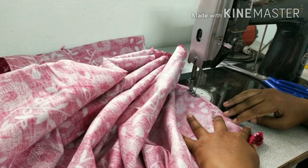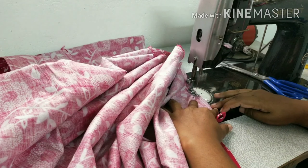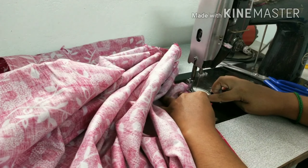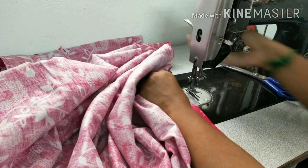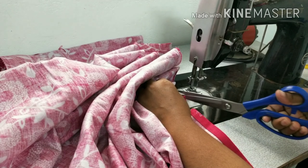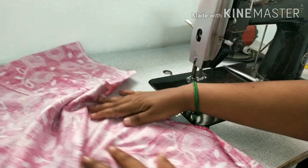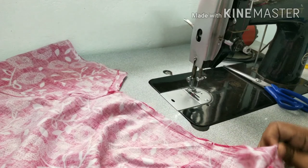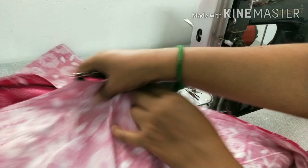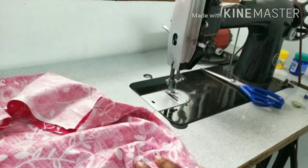If you have any interest, you can come and go to the online class. Now we are going to make a double stitch, and we are going to make a tile as well.